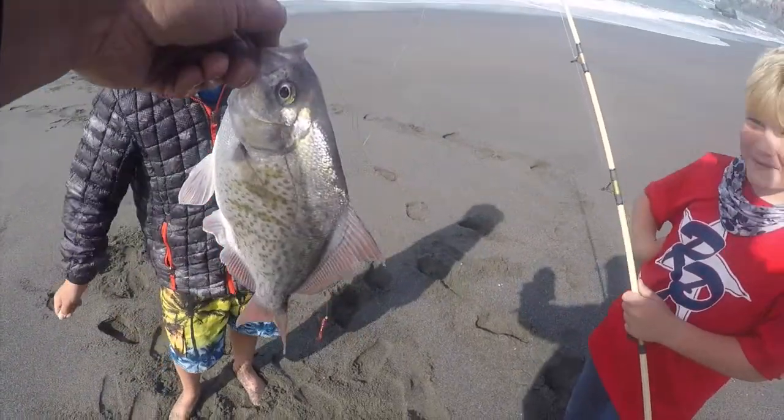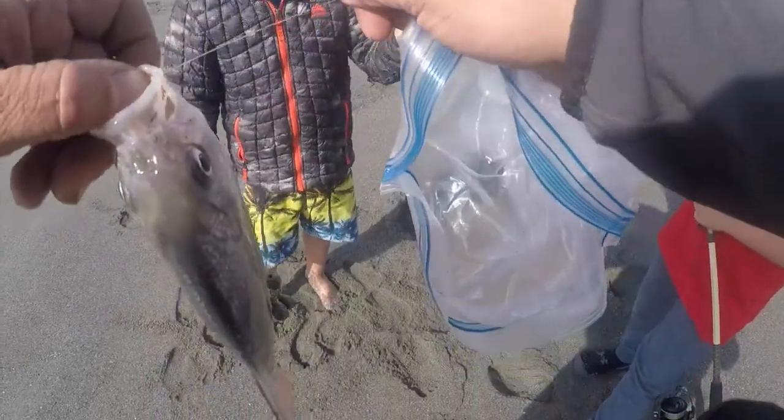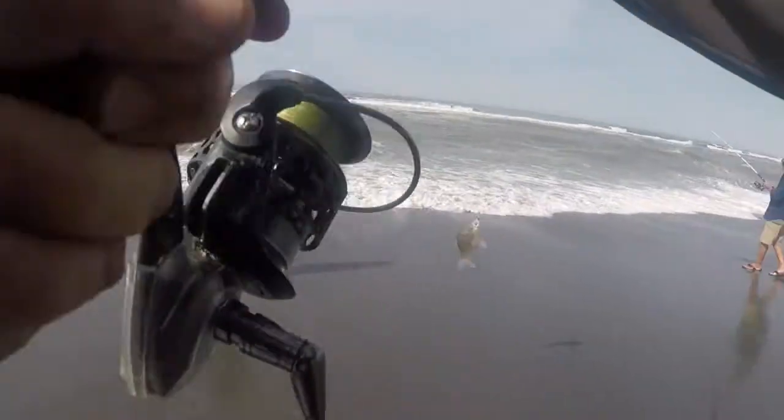We landed a nice red tail! Woohoo! Oh my god!